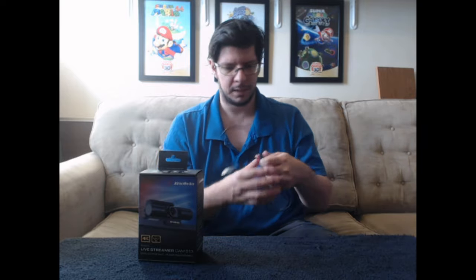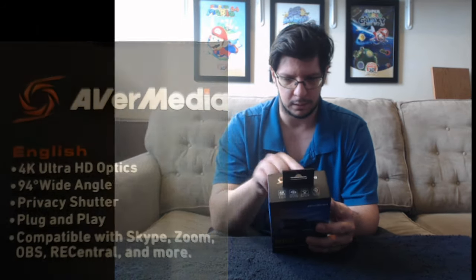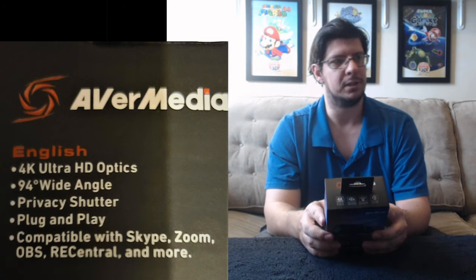I'm also playing Need for Speed Underground 2 on the PC, and that is being uploaded to Patreon — Part 1 is already up. I'm basically using this cable to play with the Xbox Series X controller, which is the best controller to use while playing Underground 2 on PC. We also have compatibility with Skype, Zoom, OBS, RE Central, and more. I'll be using this mostly with OBS, but I could use it with AVerMedia or RE Central if I wanted to.